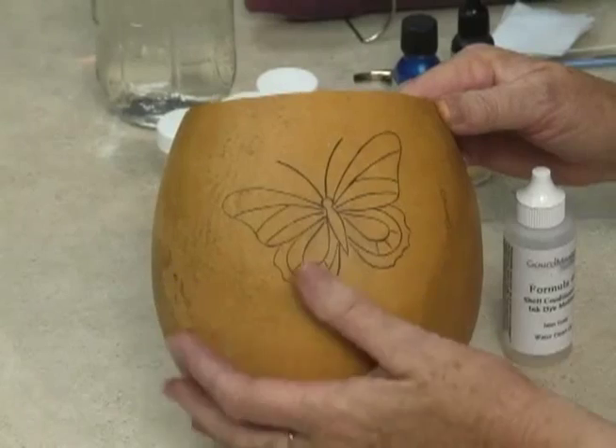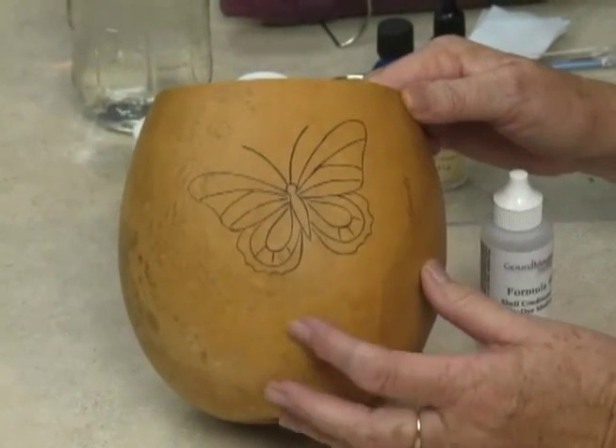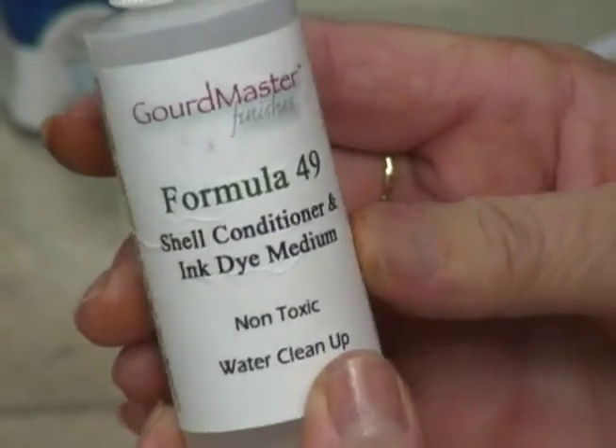This gourd has not been polished — it's basically just a cleaned gourd. In order to condition it and give it more of a polished look, I'm going to be applying some Formula 49 shell conditioner, and with this I'm going to be adding a little bit of a shimmer to the gourds.